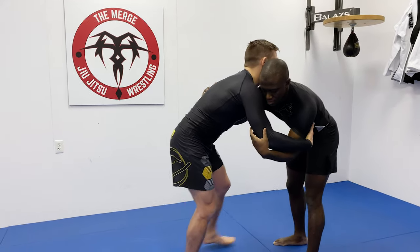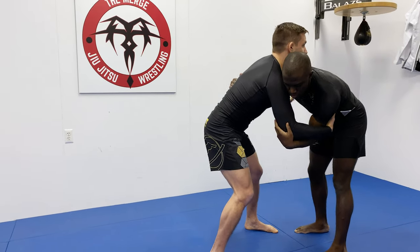Putting this all together now at about 50 to 60 percent — I'm going to twist, pivot, punch the arm, and pull.